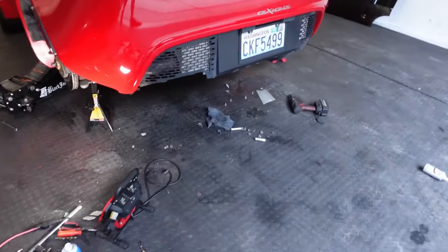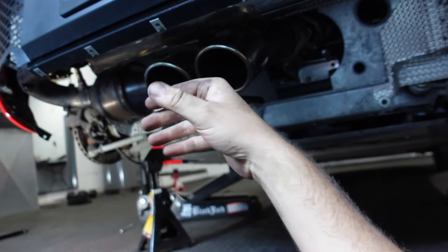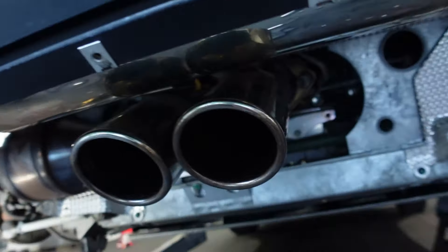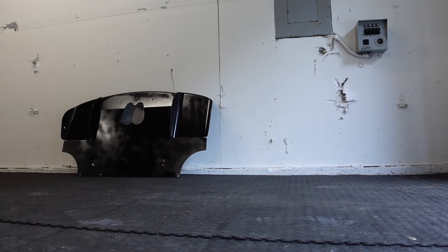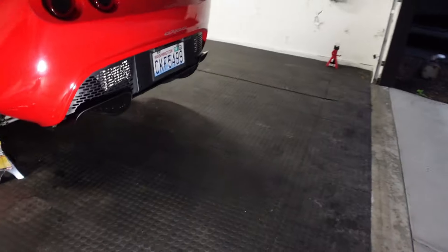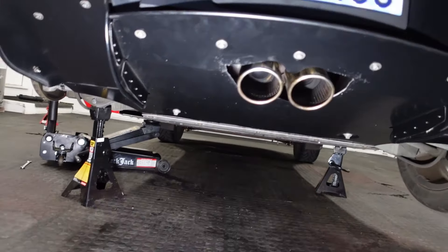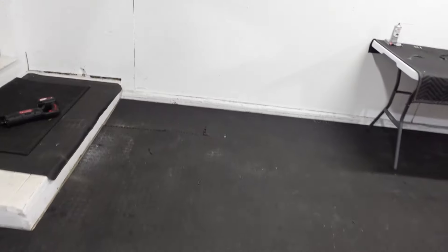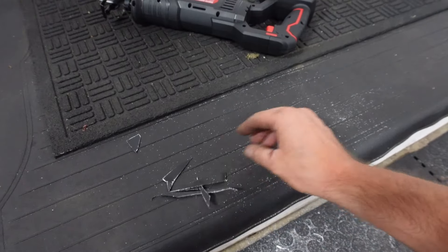The exhaust is mounted. The tips are shorter than I thought — I might need to rotate it down a little bit. These tips are much bigger than OEM, so I will have to cut out part of the diffuser, which I didn't know going in. I made some marks on there and I'm going to widen the diffuser a little bit. It's dark outside — I've been out here a long time. I saw people do this before and they said it doesn't take that much time — it does.